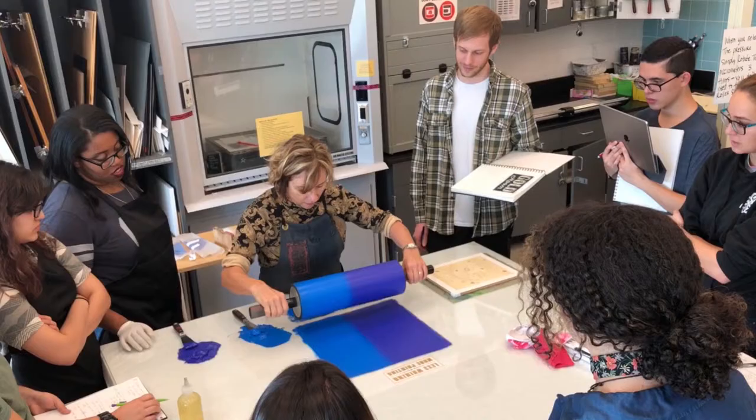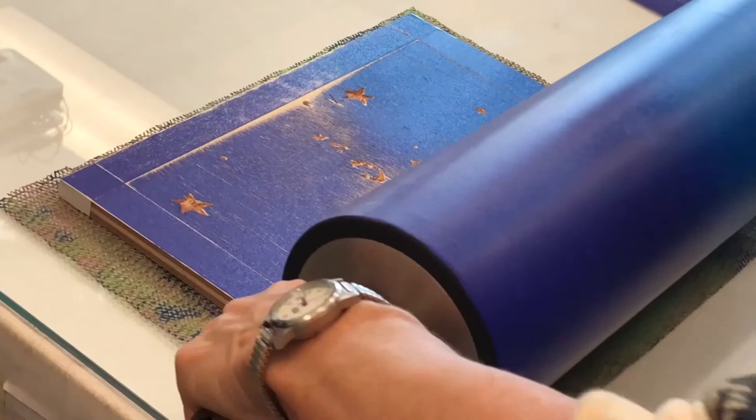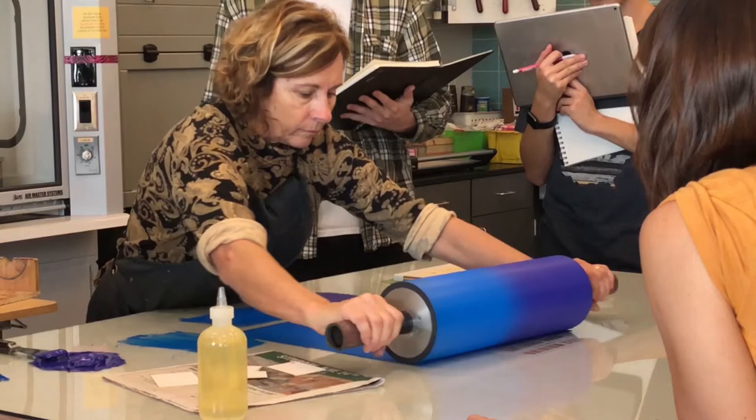My takeaway at the end of every class is: good, they got it going. They know what they're doing and they're learning. That's the big desire for me as an artist-teacher — being able to relay to them the things that made me happy many, many years ago about being in a room like this with other friends and doing the same thing.